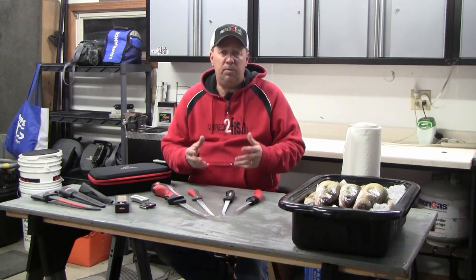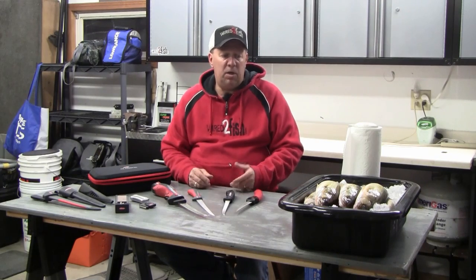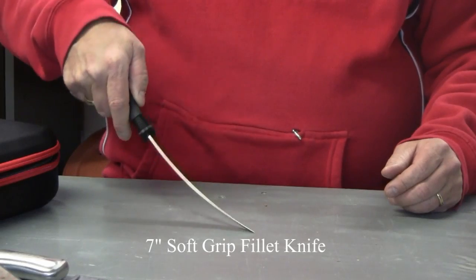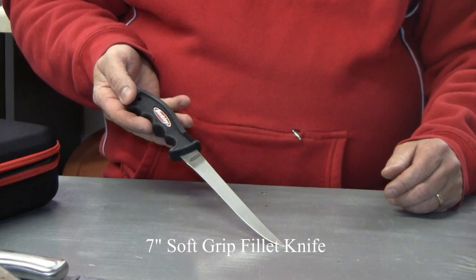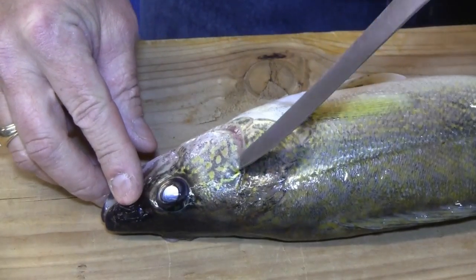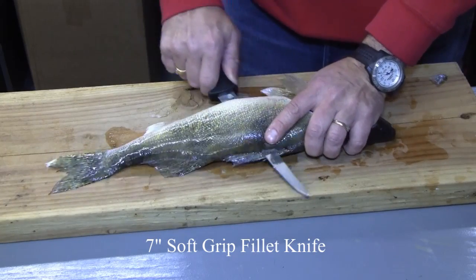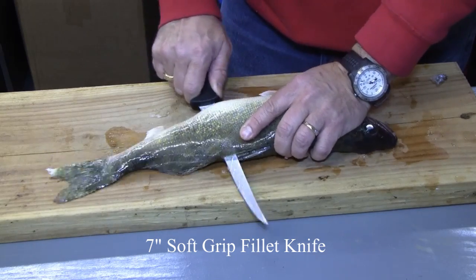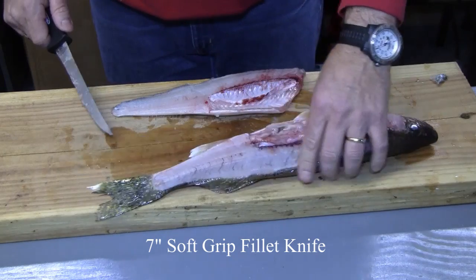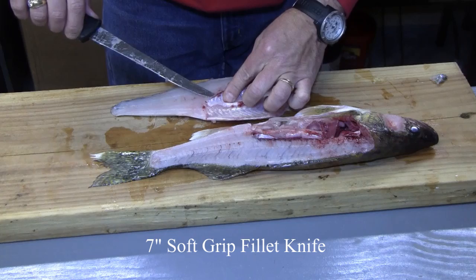I'm going to share with you a couple things that I look for when selecting a fillet knife to clean fish. Now if I'm cleaning walleyes like I have here, I like a standard knife like this with a fairly flexible tip. That way I can do the delicate work of removing the cheek meat out of a walleye, going down the rib cage, sliding out the rib bones, removing the Y bones, as well as taking that fillet off the skin. You want a flexible blade with a nice edge that you can do that delicate work.